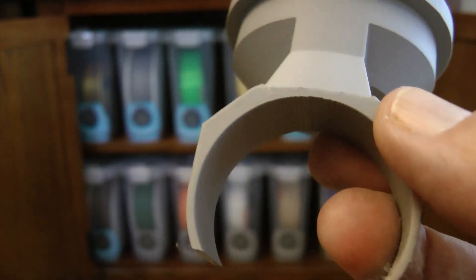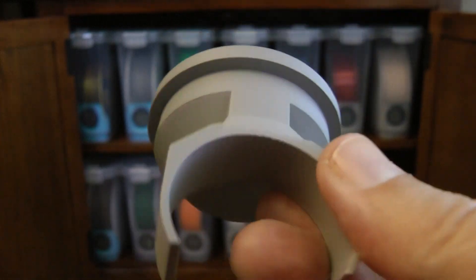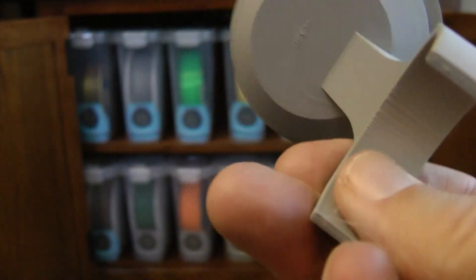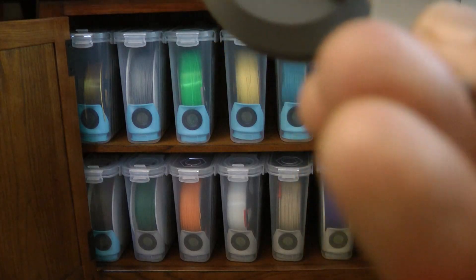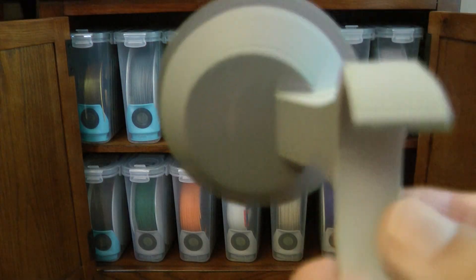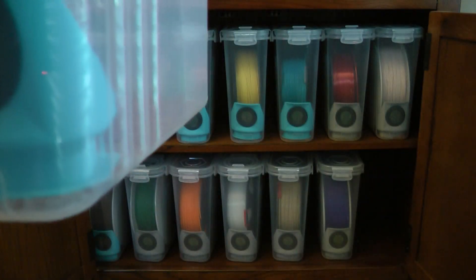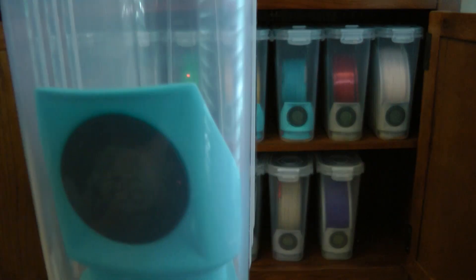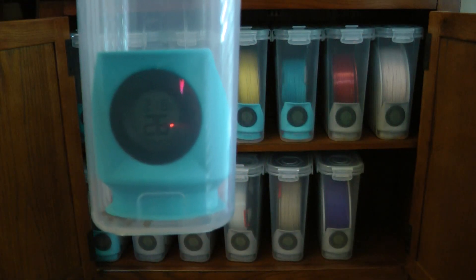The one that sits on the bottom takes about 44 minutes to print; the top-snap one takes about 49 minutes. In terms of filament: the top-snap one uses about 23 grams, the bottom-mount one takes about 18 grams, and that large first design takes a whopping 66 grams. So the bottom-mount design is my favorite, and that's the one I'm using.